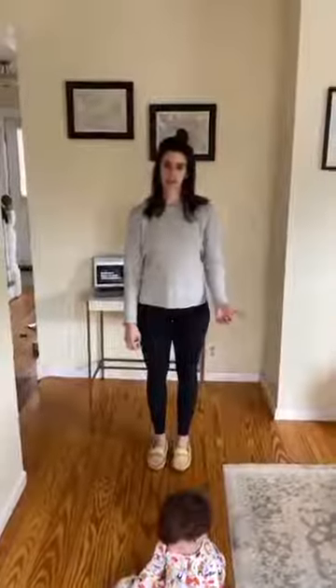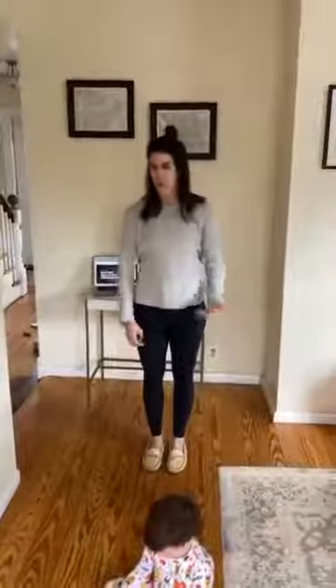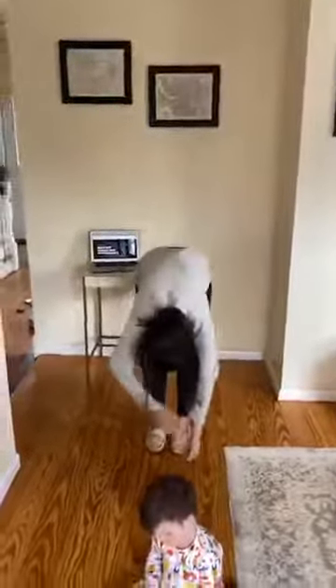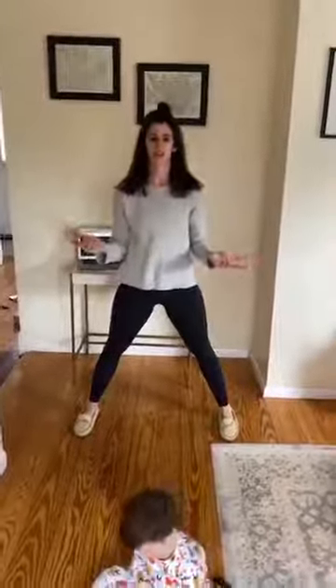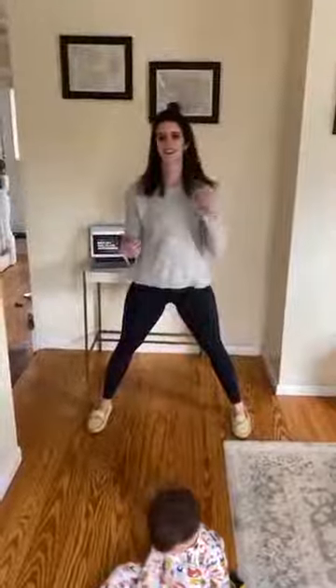For our last one, we've got a standing toe touch. Pop up from your desk if you've been sitting for a while — just bend forward as far as you can, let it hang, grab the elbows, heel-toe your feet out, and just dangle down here. Let it relax, let it go. Hang down there for a few seconds, then pop back up and get back to work.